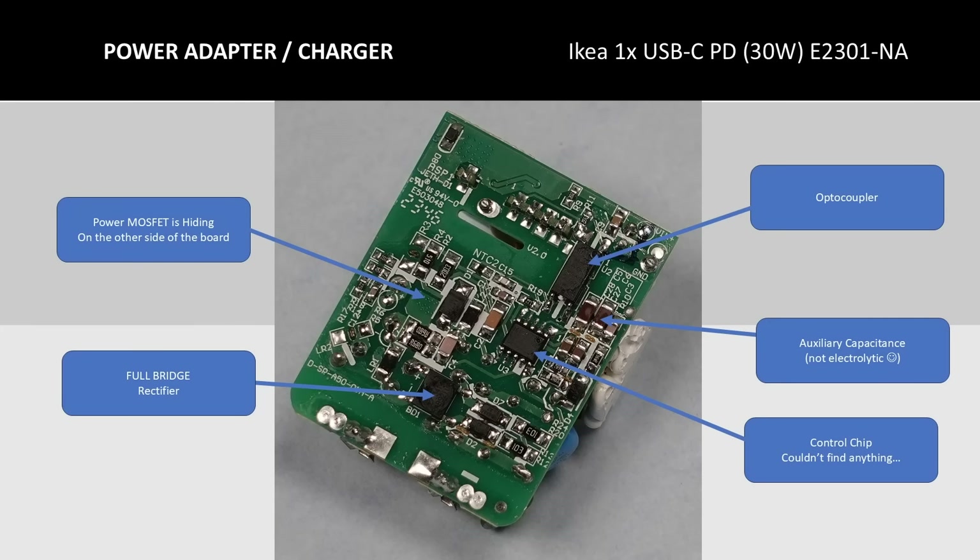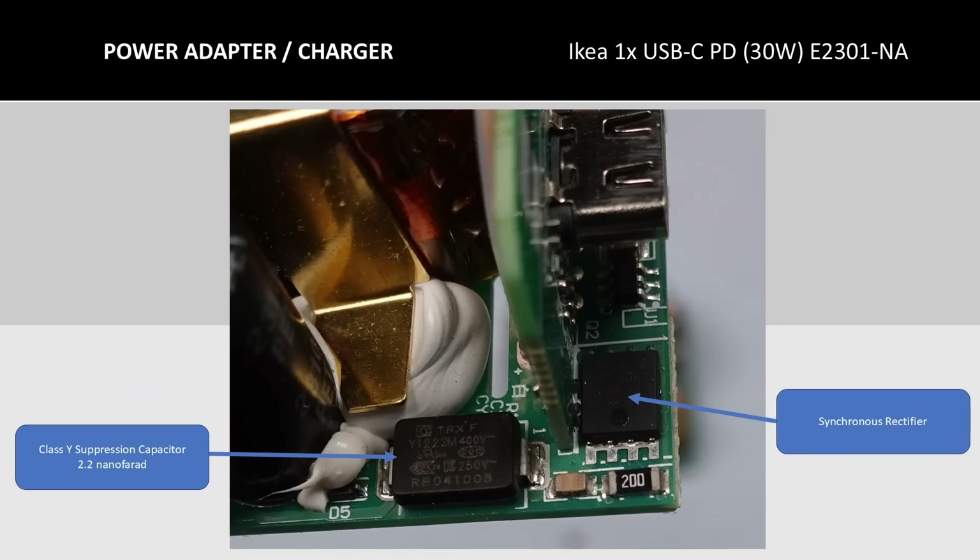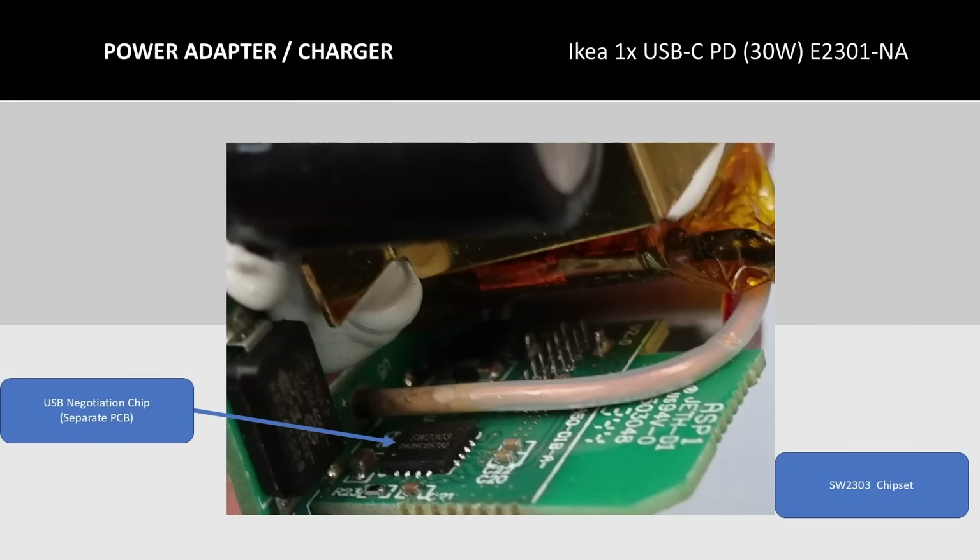Looking at the bottom of the board, we find an optocoupler for sending instructions from the low voltage side to the high voltage side — essentially communicating whether more or less voltage is needed. Here we also find the full bridge rectifier, which converts incoming AC power into a pulsed DC at twice the line frequency. I couldn't find anything on the control chip or the power MOSFET for this device. On the positive side, the auxiliary capacitor is made from several ceramic capacitors — no drying capacitors here. In testing, this device was a little higher in leakage current; it uses a 2.2 nanofarad suppression capacitor and this component is probably on the high side of the tolerance. The USB negotiation chip is a SW2303, with a datasheet available online, and there's also a MOSFET for the USB output.